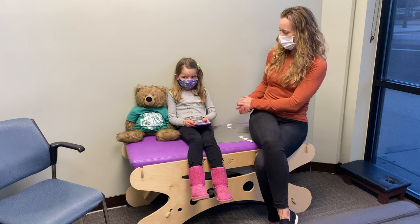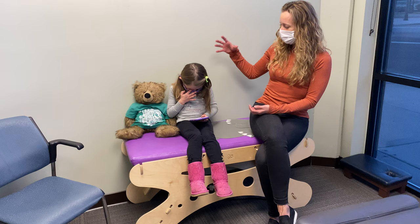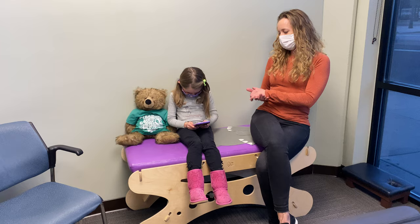So Cora actually knows how to do this, but first she's going to show us how not to do it. So Cora, how should we not look at our phones? That is perfect. We do not want our head way out in front of our spines, do we?